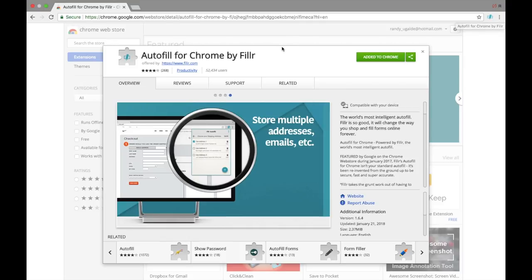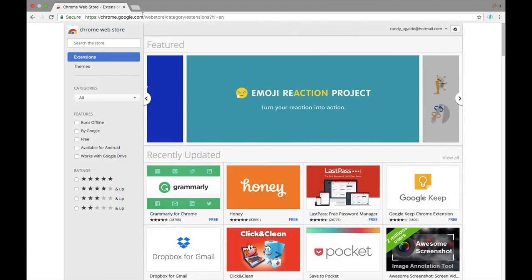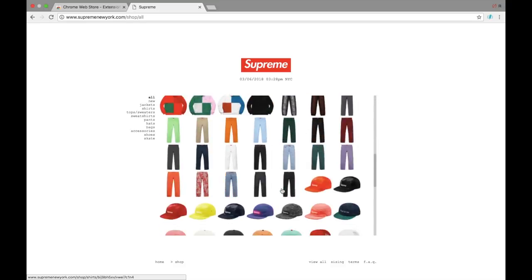You've got to add your address, your phone number, your name, and your credit card numbers — so once you go on Supreme it ticks out immediately. I'm gonna go ahead and show you guys exactly how everything works on Supreme. We're gonna go to Supreme New York and we're gonna pretend to check out something that's still on the website.